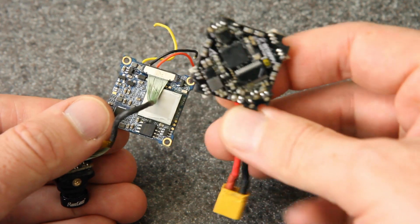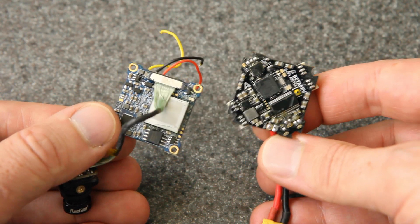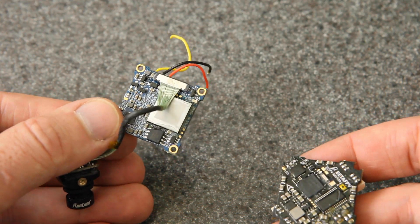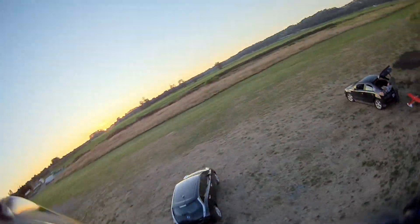That means it can be mounted directly above or below any whoop-style flight controller, including the all-in-one boards that so many people are using on their toothpicks, twigs, primos, and all those kinds of builds. It's the first time I've seen a DVR board specifically designed for whoops and toothpick-style builds. They call this the Whoop Edition because of the shape of the board.